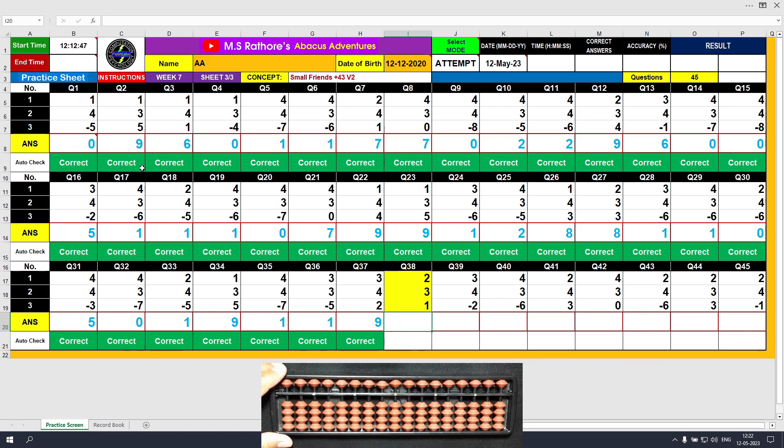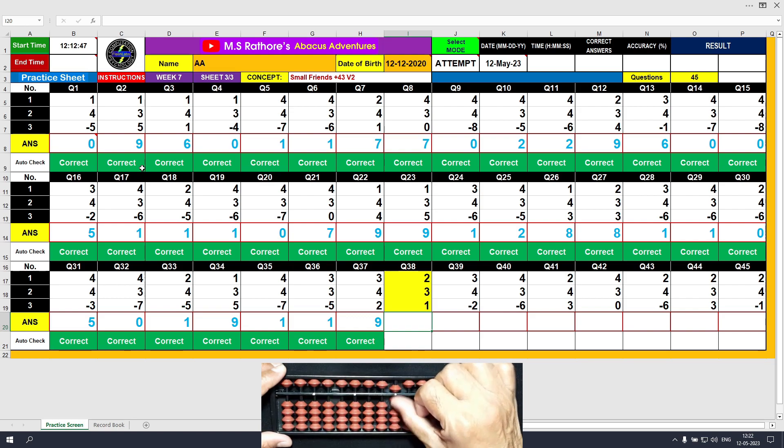Question number 38: plus 3, the answer is 2. Plus 3 equals plus 5 minus 2, the answer is 5. Plus 1, the answer is 6. Clear.